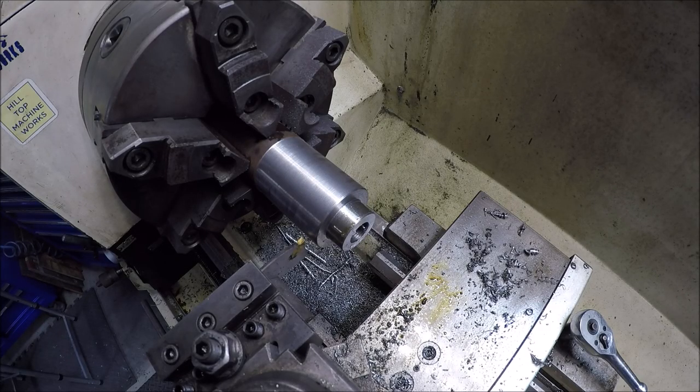Another reason to take this project over to the Monarch is that the Enco isn't very rigid — it just doesn't like parting. I can get away with it on aluminum, brass, and small diameter steel, but at one-and-three-quarters of an inch it's going to argue the whole way. So I'm just going to go in and mark it on the Enco, then take it over to the band saw and just whoosh — be done with it.